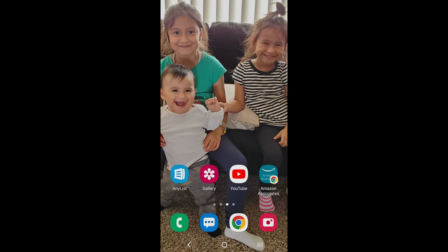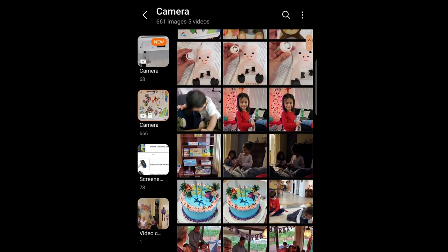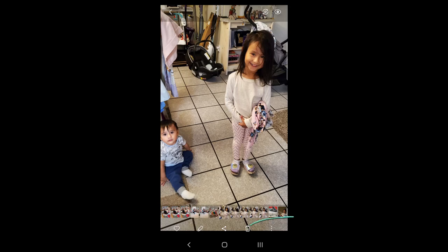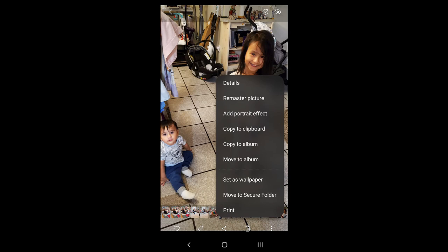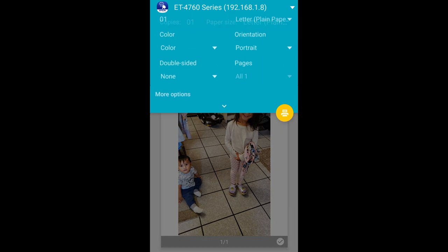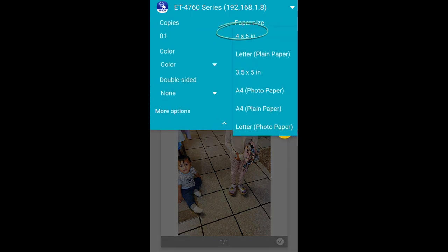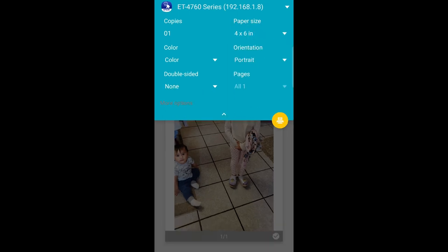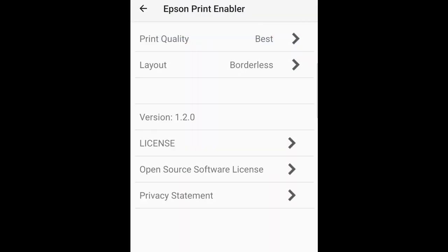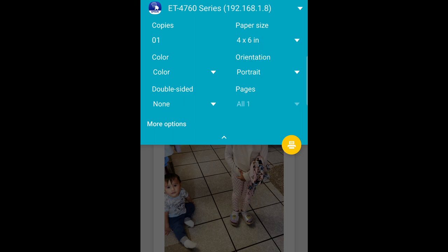To print a picture from your phone, go to your gallery and choose a photo — one that's bright. Tap the three little dots, and at the bottom you'll see where it says print. Go ahead and click print. Make sure everything looks good: it may say letterhead plain paper by default, so change it to 4 by 6. Under more options, it should already say borderless and best print quality. Confirm it's in portrait if needed, then click the yellow print button and go ahead and print.